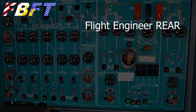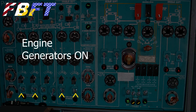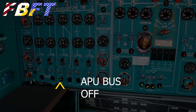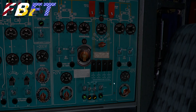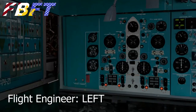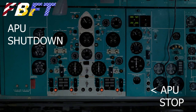Now we'll turn on the generators — they're to the left and right of those bus ties. I believe these are the bus ties at the top for those generators. Once they're online, take the APU offline. We're going to connect the 27-volt system — I believe this is a step I haven't really seen on a different airliner, but I do believe those need to be on. Now the APU is off bus and we can use the stop button to shut it down.